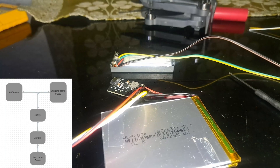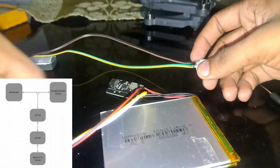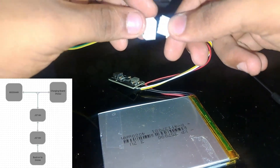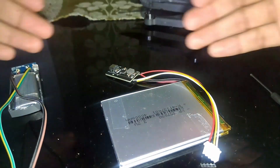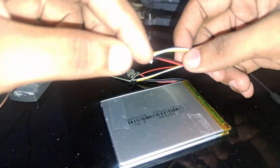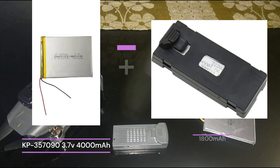Solder the wires — positive and negative — to the new battery connector. Check which wire is positive and negative on both the battery and drone circuit, then connect them. Before connecting, always check the voltage on both the battery and the drone circuit — aim for around 4V on both, or at least a small difference of one to two volts. You can charge through either connection. These two batteries couldn't give enough current, so I am combining the new battery with the already available battery.